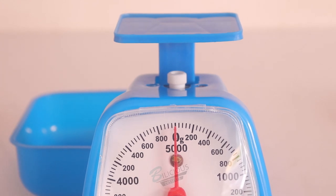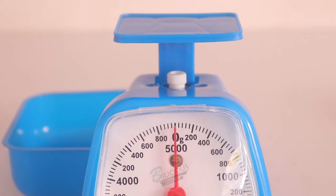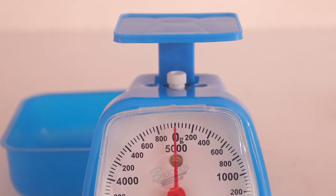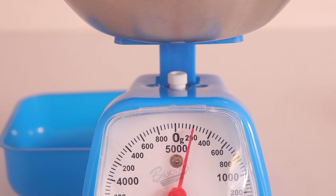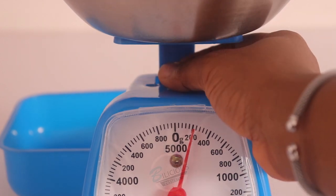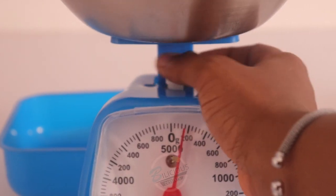Now you can see it's on zero. That's basically how to set your scale to zero. Before you set your scale to zero, you have to place the bowl or plate that you want to use on it first. It doesn't necessarily have to be the bowl that came with the scale. After placing the bowl on the scale, then you set it to zero.